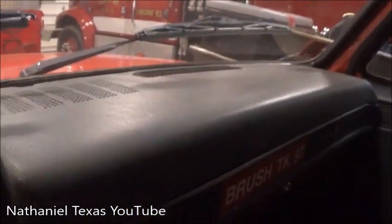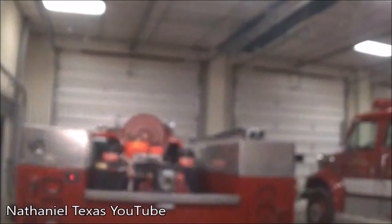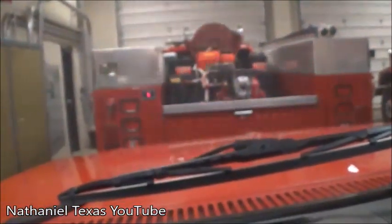All I had to do is turn the key on. So this has wail and yelp, which is all this has. This is an older Federal Signal siren. Very old school, as you can tell.